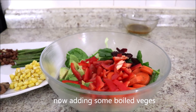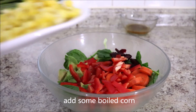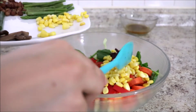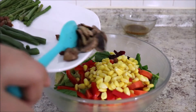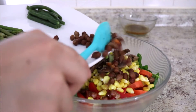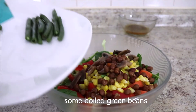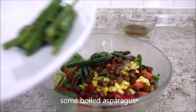Now it's time to add some of the boiled ingredients. Add some boiled corn, some boiled mushrooms, some boiled chickpeas, some boiled green beans, and some boiled asparagus.